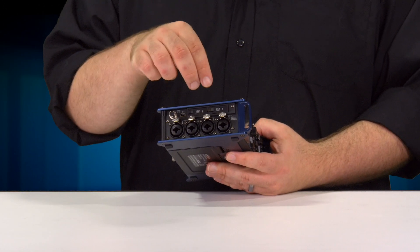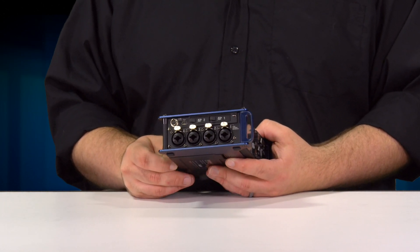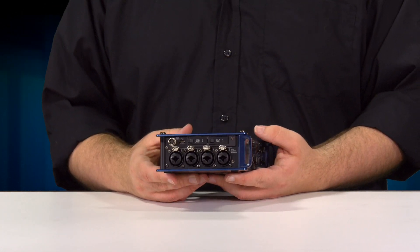The F8N features a dual SD card slot recording capability, meaning that you're able to record to a backup card at all times.